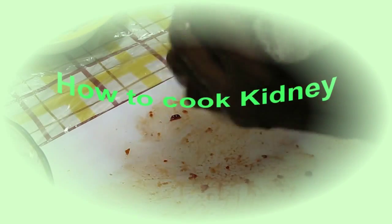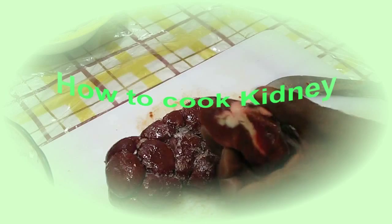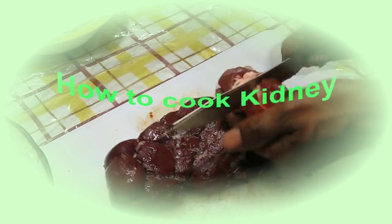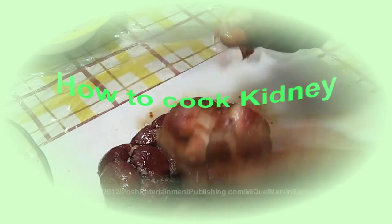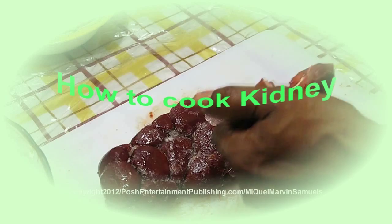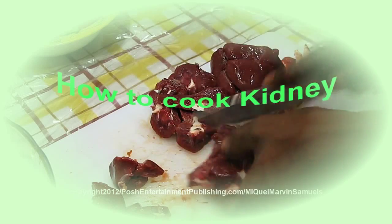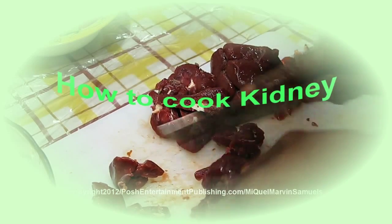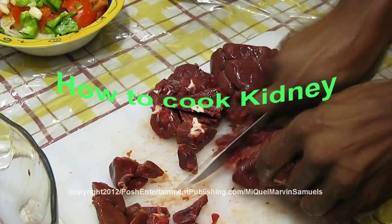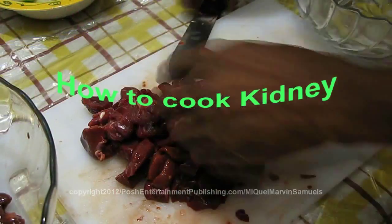Today we're going to cook kidney. All you got to do with kidney is cut the fat off and just clean it up — make sure all the fat is off. The best way to prepare it is to cut around the fat; there's a big strong fat that's usually in kidney, so you just cut little pieces from around the fat.